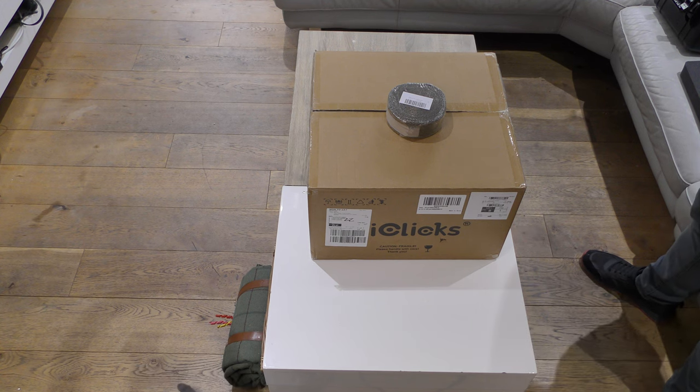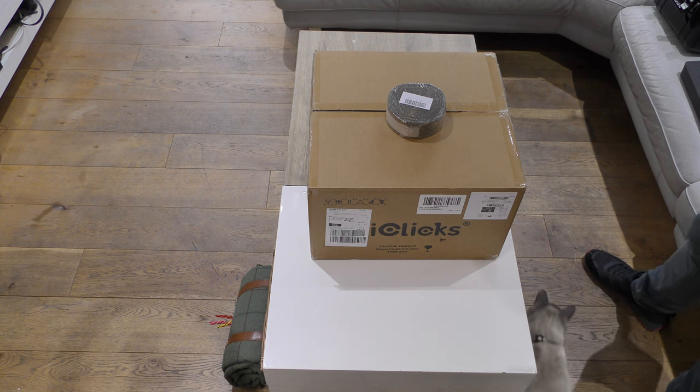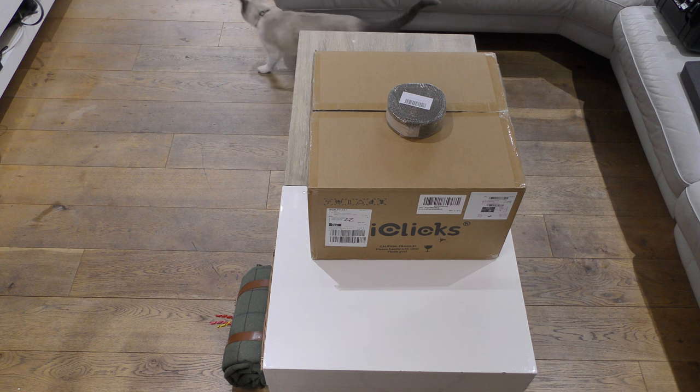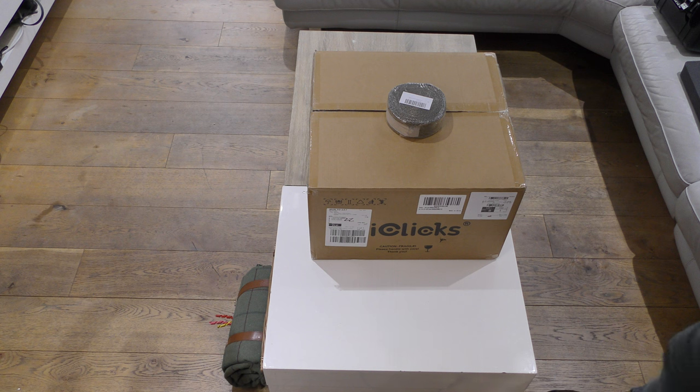This is an unboxing of a Chinese diesel heater which I purchased off Amazon. I'll put some links in the description beneath for anyone that's interested. I am affiliated with Amazon, so I have to let you know that if you click the links I do gain some commissions from purchases.